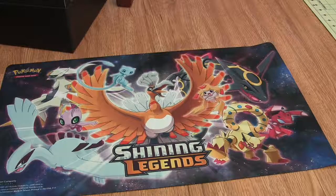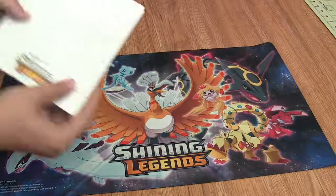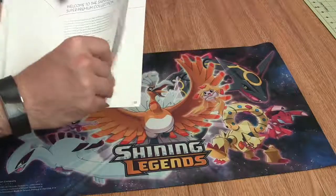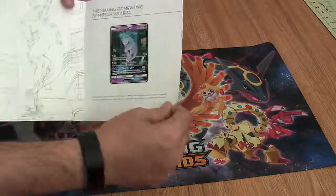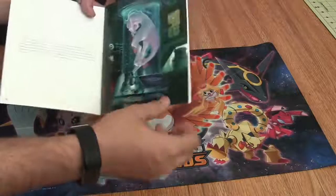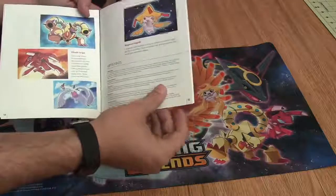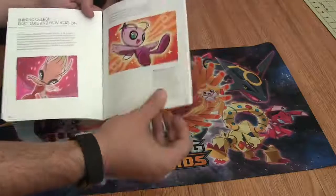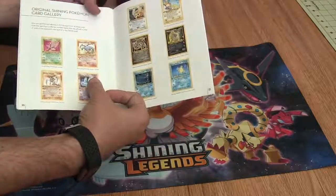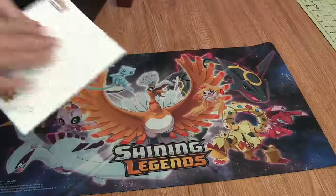I think the coolest one on the play mat is the Ho-Oh in the middle — definitely a big presence. The next thing is the Making of Shining Legends art book. It's got some pretty neat artwork in it, a Q&A with the designer of the cards, some bios about the artists, and it even shows side by side the original Shining cards and the new ones. Really cool art book.